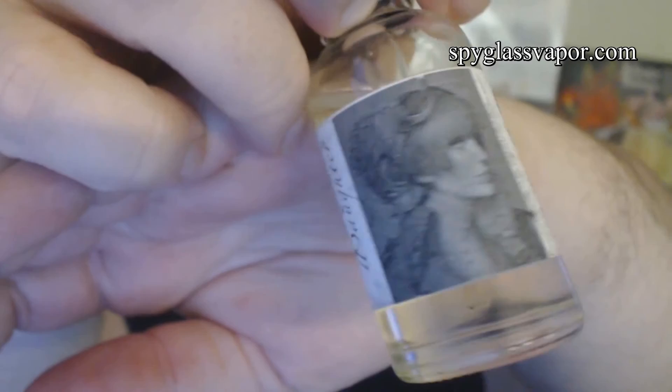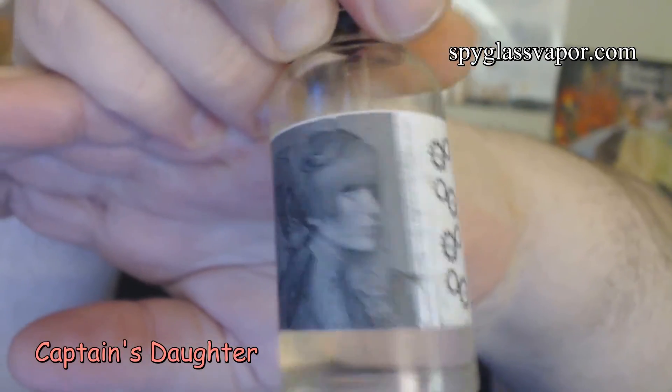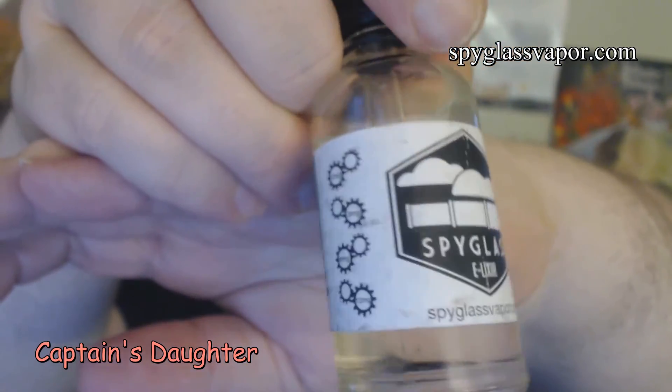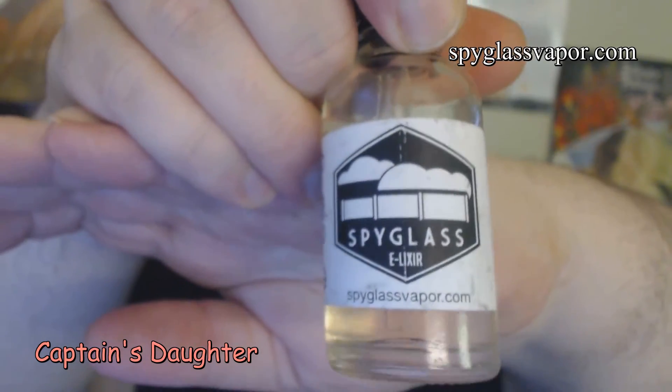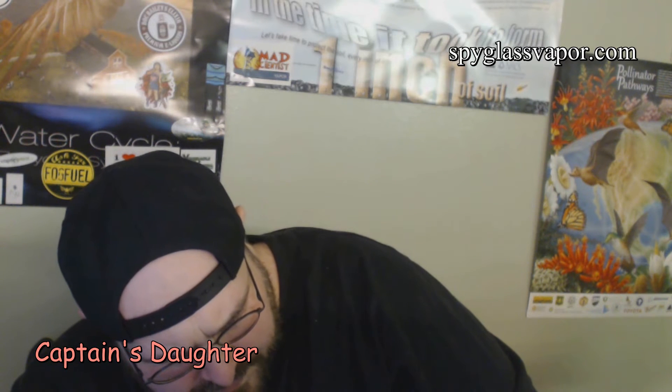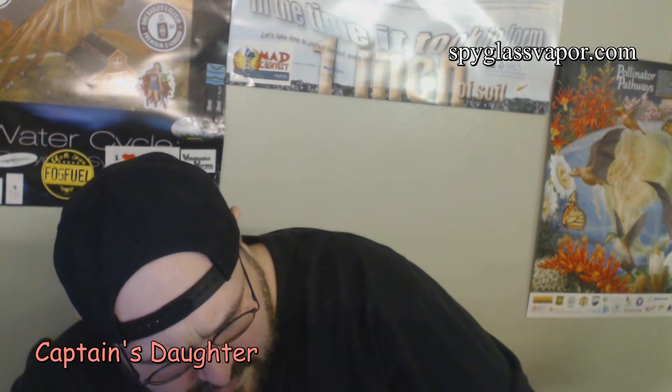Back to the review. Before I start, I must point out I did receive these free of charge for the purpose of conducting a review, but my opinion of the products will remain true, honest, and accurate as always. So let's take a quick look at the label on these e-juices. They've got the name of the juice — Captain's Daughter — and then a picture of a lady and some steampunk gears. And of course spyglassvapor.com. Those gears have nic strengths: 0, 3, 6, and 12. And that's pretty much the label.